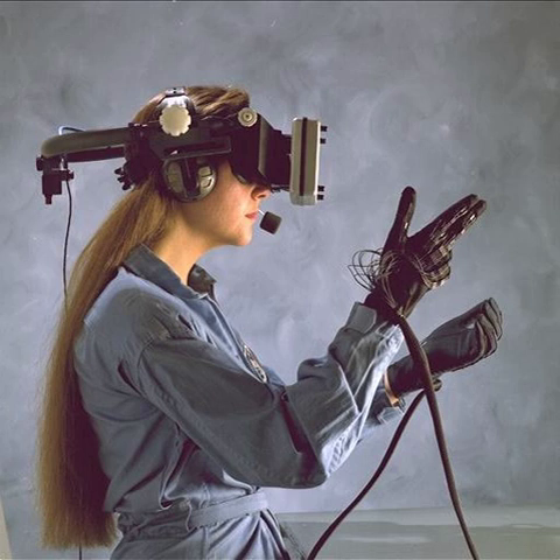An alternative to wired gloves is to use a camera and computer vision to track the 3D pose and trajectory of the hand, at the cost of tactile feedback.